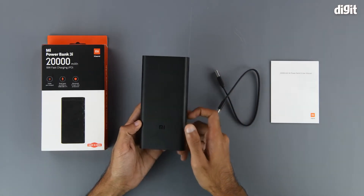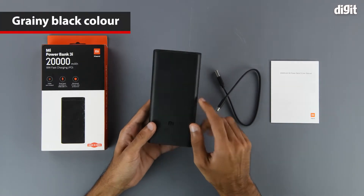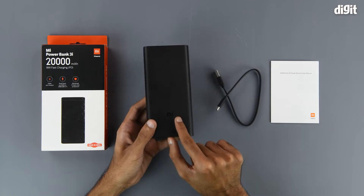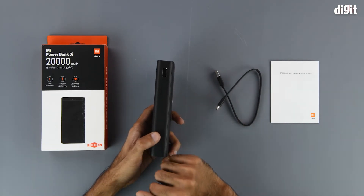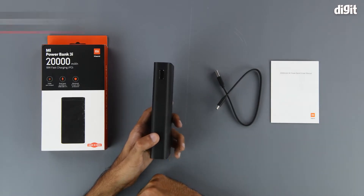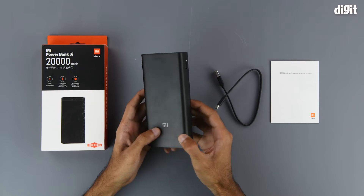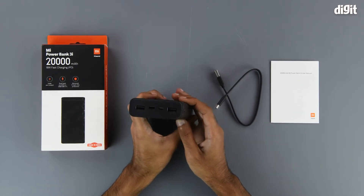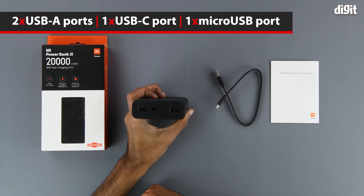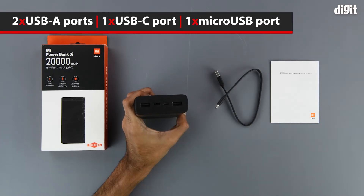We can see that it has a black color theme all around. The Mi branding is on the front. On the right hand side we have the power button, which is finished in a glossy black color as opposed to the rest of the power bank which has a grainy black finish. On top we have the various interfaces or charging ports — the two on the sides are the USB Type-A ports.